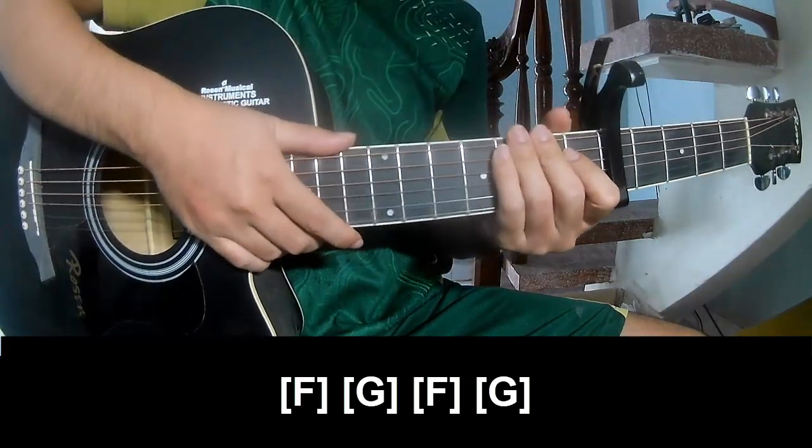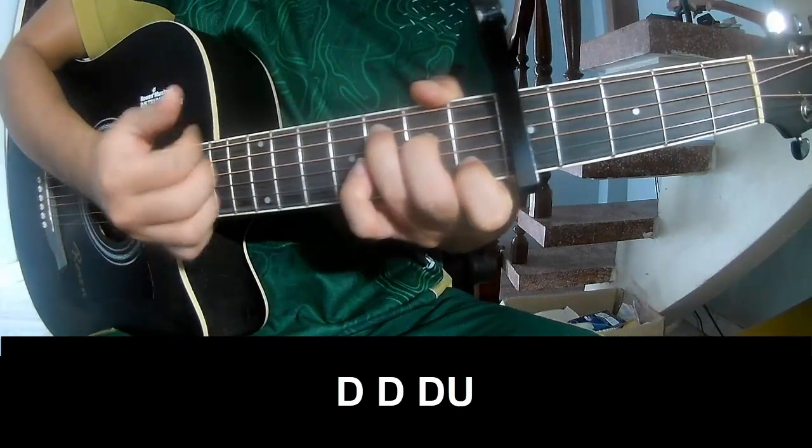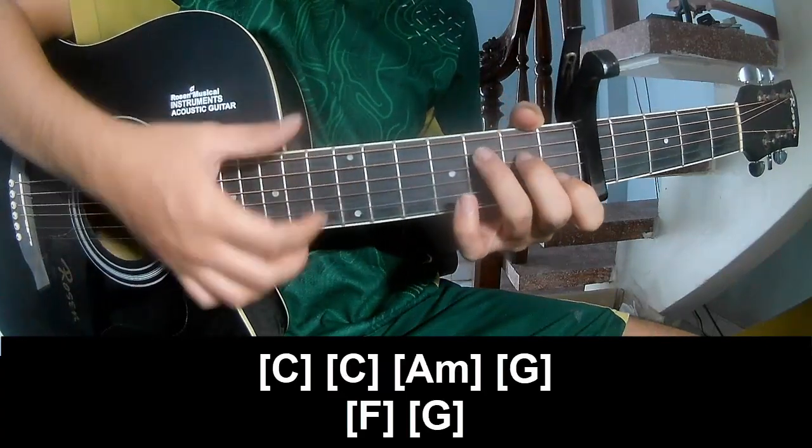The strum pattern is the same way for each chord. As you play: Down, Down, Up, Up, Down, Down. Down, Down, Up, Down, Down, Up. As you play along C.